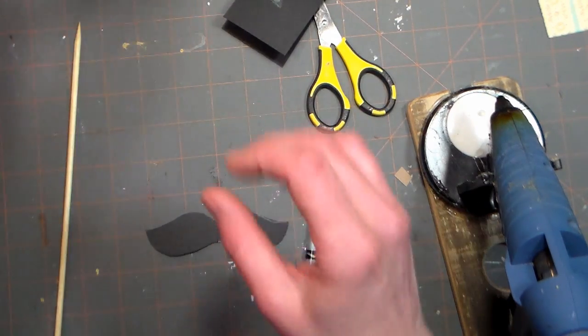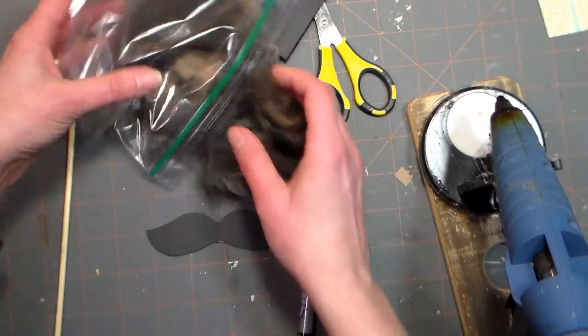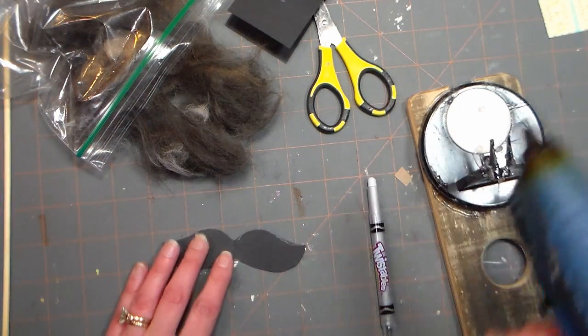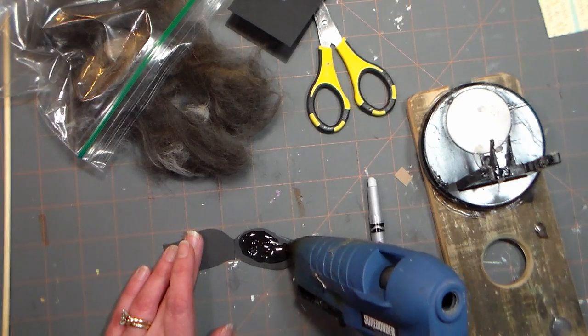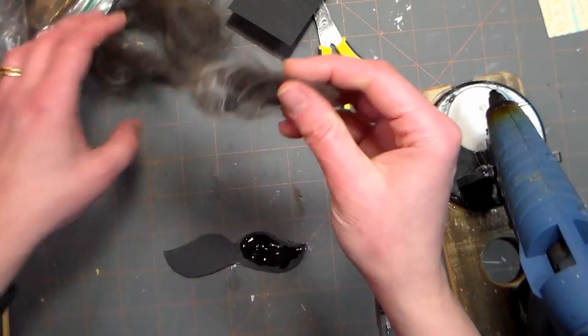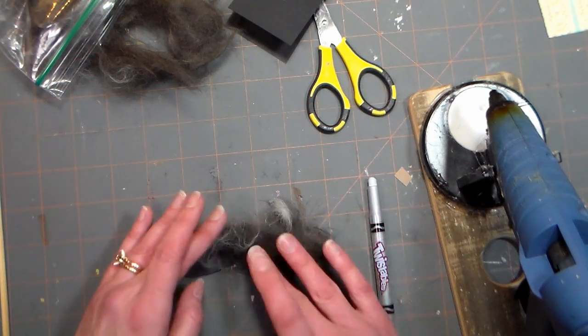I'm using hair from my tiger cat and from my black cat, and if you have several pets it's a great way to get them all involved. I'm going to apply some hot glue to one half of the mustache first. I wouldn't go all the way to the edge because it might squish off and get glued to your table, and then you simply just want to lay the hair into the glue.